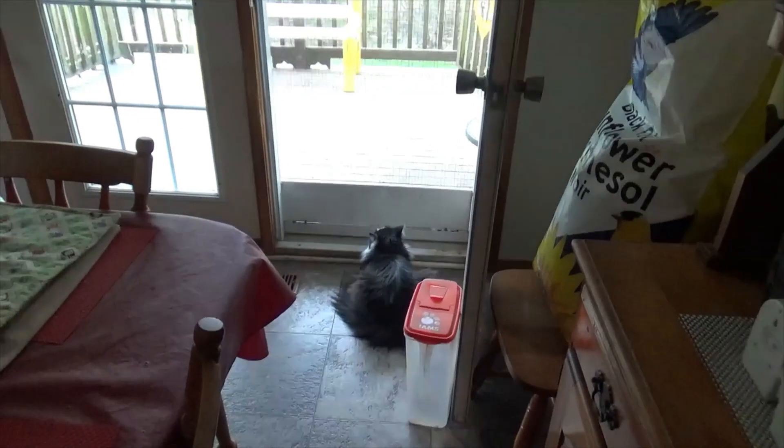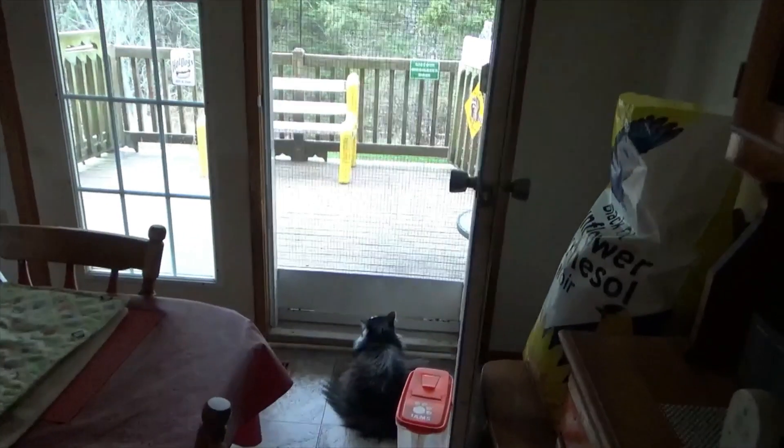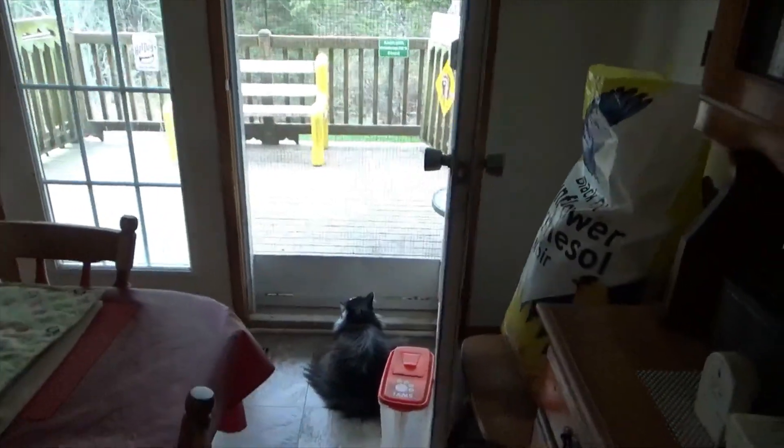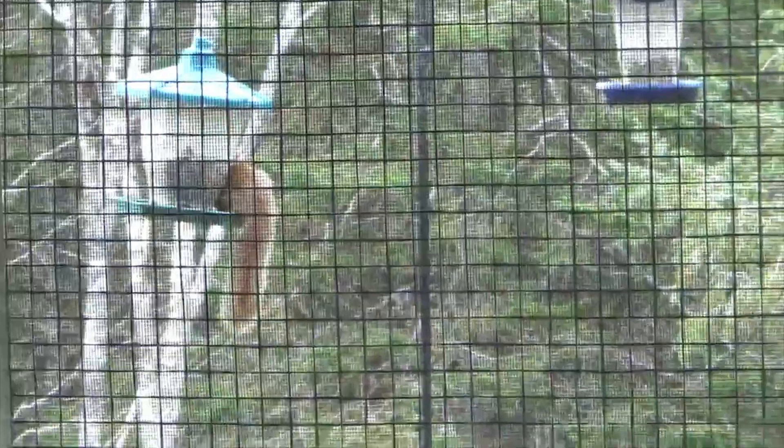Connor's enjoying the screen door. I got it mounted, but he's watching the squirrel. So he's interested in the squirrel.